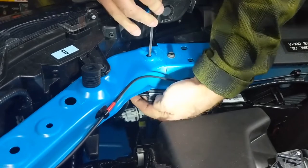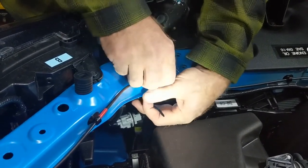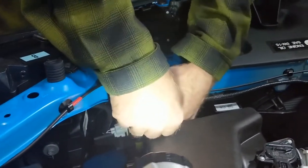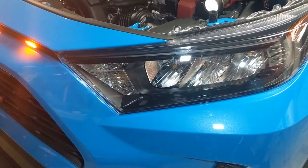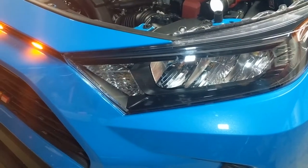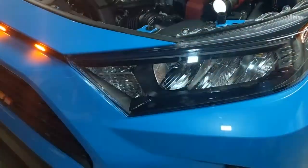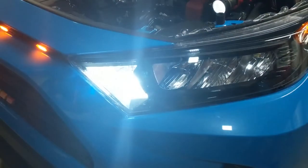Now we're going to see how it looks. The blinker turns on and off, and then that's the daytime running light.